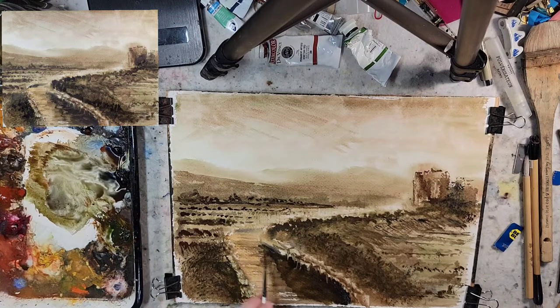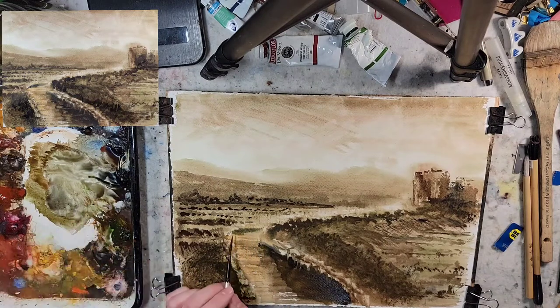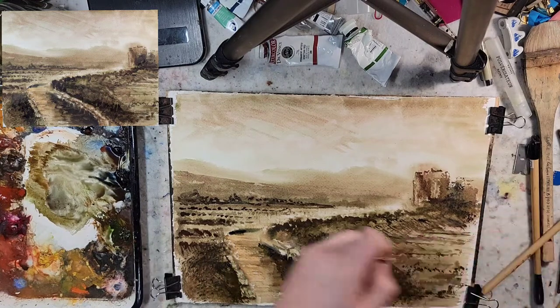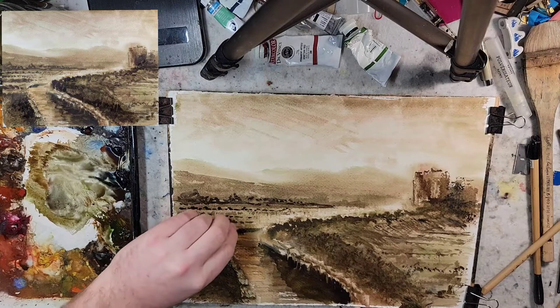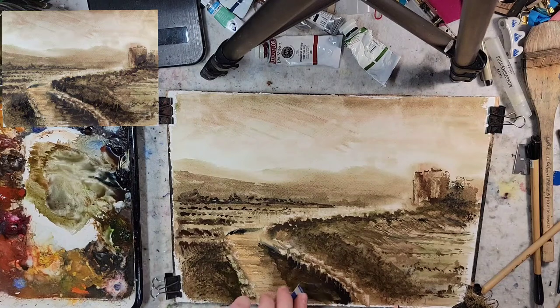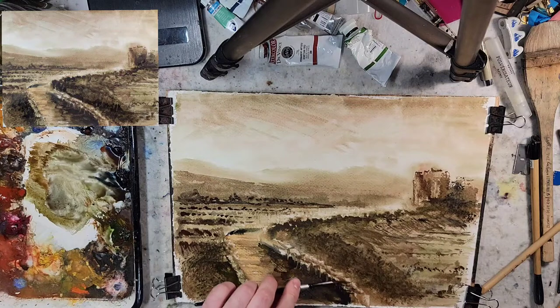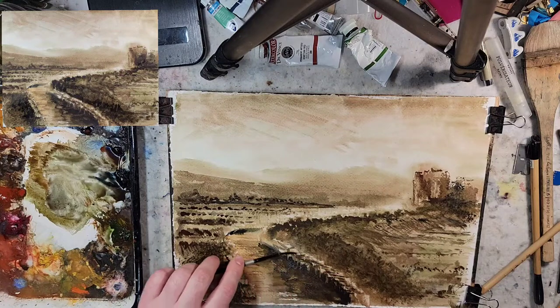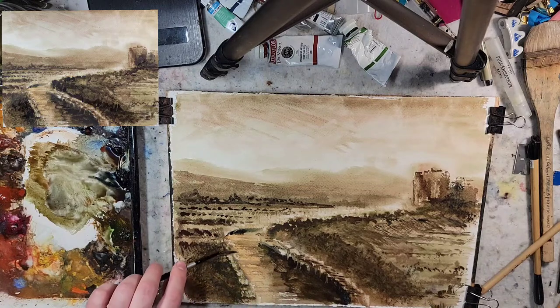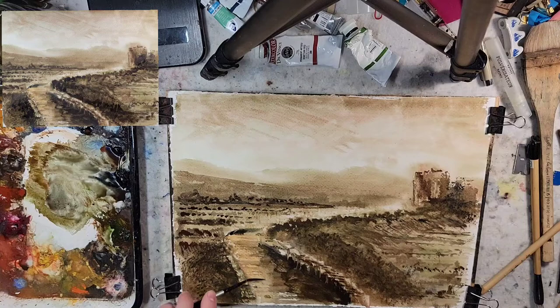I'm using a card for a little texture, a little bit of scraping. Going horizontal since this is the top edge of the wall — I'm just going to dot it in. We can do the same type of marks on the walkway.